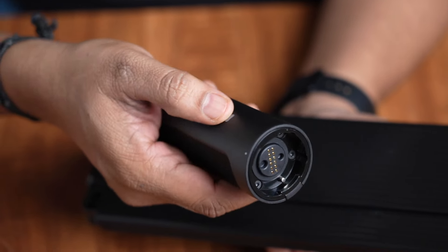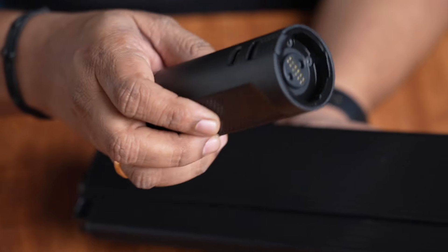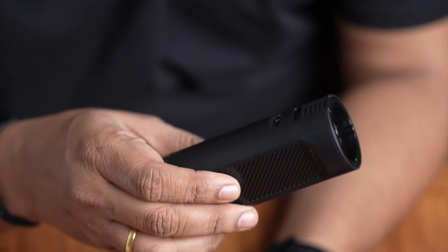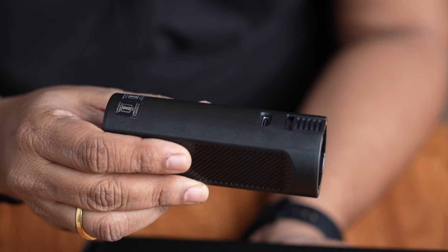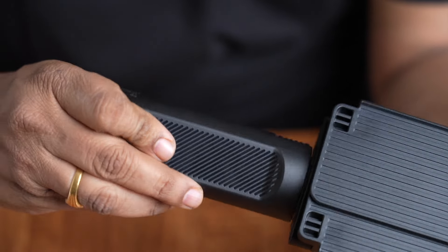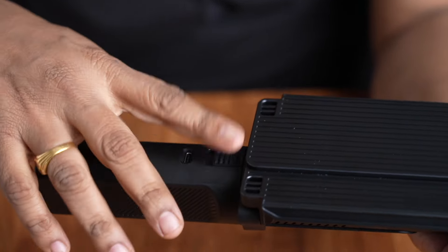When we charge the handle, we lock the light and hear a click sound to confirm it is locked.